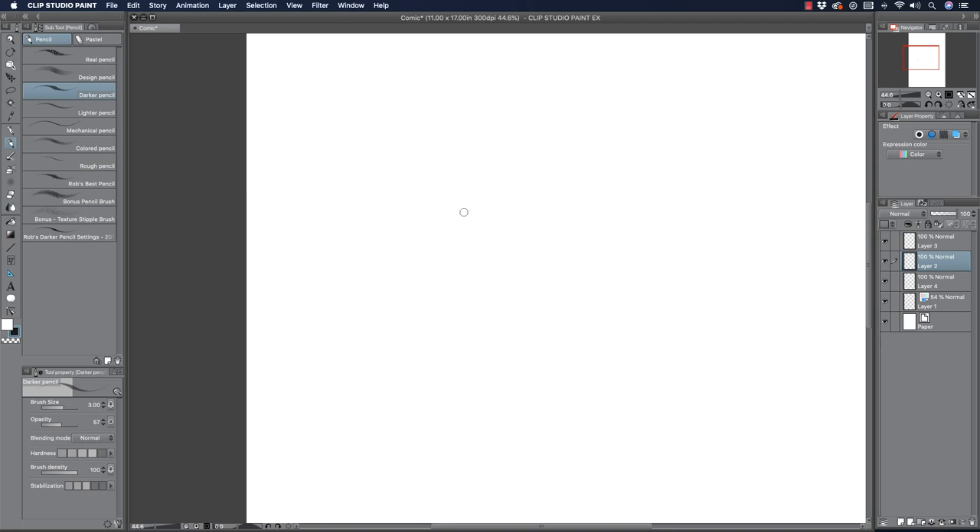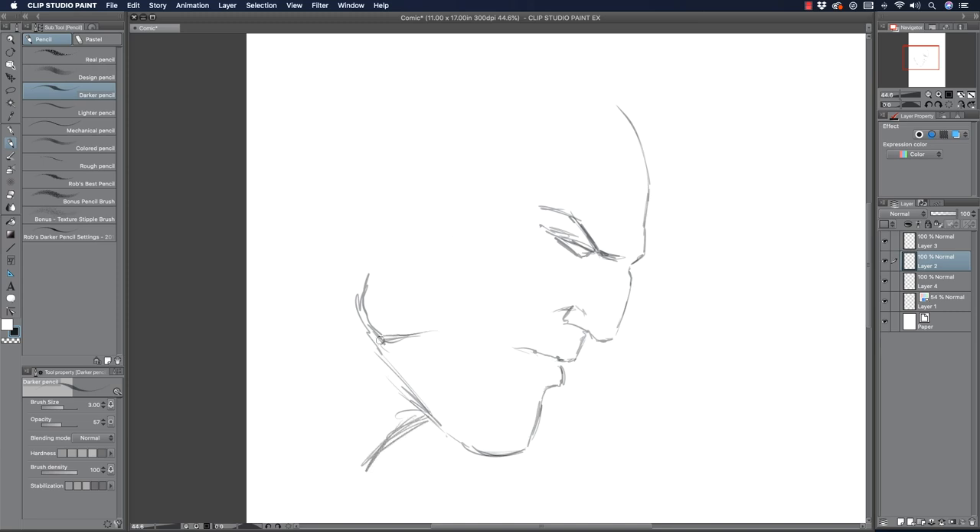Let me draw something basic just to illustrate this. I'm going to do a side profile of a face — they're easy and I can explain the process for getting clean pencils. So you see right here I'm starting with very rough pencils, moving the brush around very sporadically, getting the shape and form of what I'm looking for. I'm not going for clean lines. I really stress this: you tend to get better work if you allow yourself not to worry about clean lines at first. I'm picturing somebody like a villainous side profile — very dramatic, very intense.